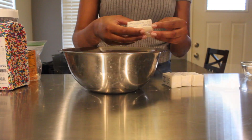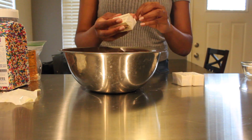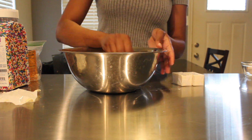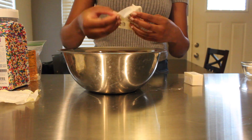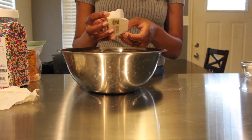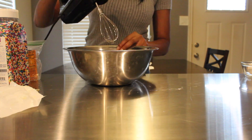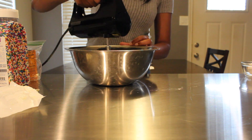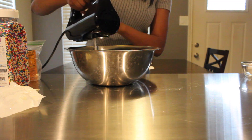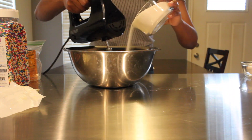I'm going to start out with my softened butter and put that in a bowl. You can use a KitchenAid, but I didn't feel like washing that today, so I'm just going to use a hand mixer. To your softened butter, slowly start to add your sugar, using the hand mixer to whip the butter first, then add the sugar slowly, little by little.